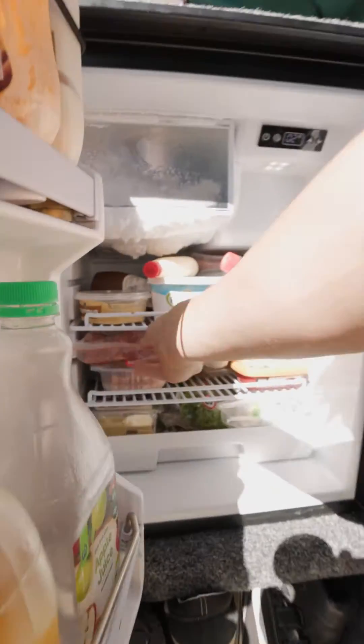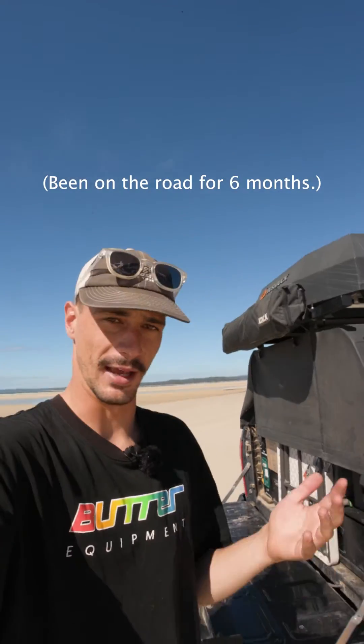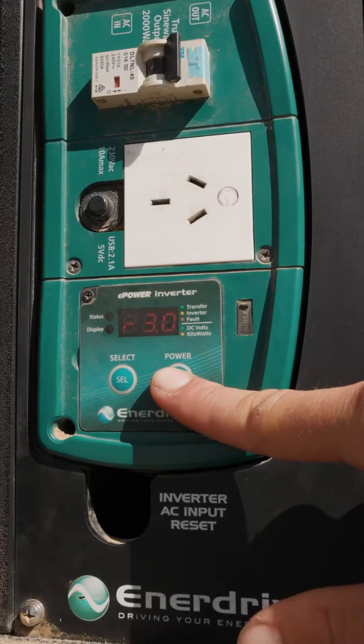We're just going to show you making some lunch. You can see the battery's sitting at 71%. We've been pretty much off-grid on Morriton Island for two nights now, cooking every night. We'll show you what the battery percentage is going to be like after we cook our lunch — we're making tacos.